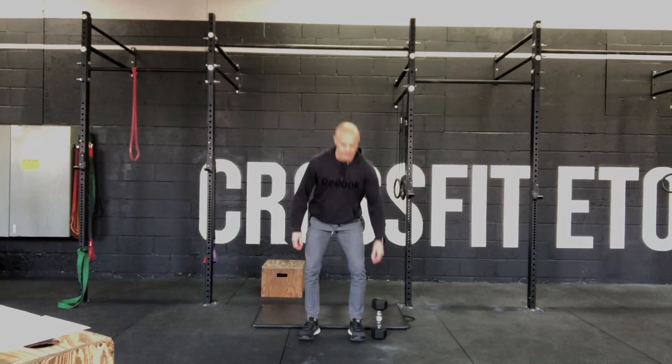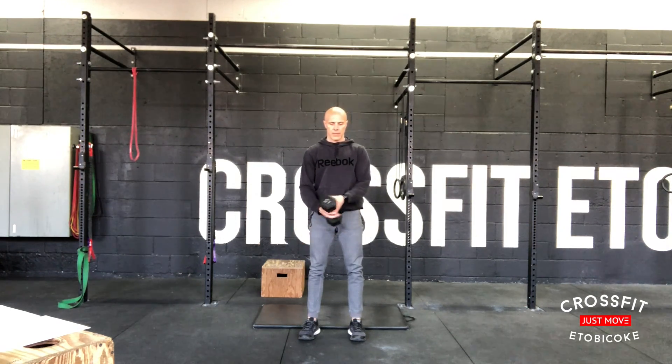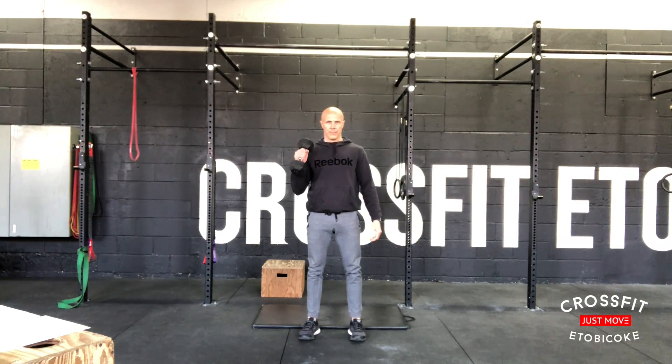Hey everyone, welcome to Thursday, May 14th workout. We're going to start with four sets of 10 hammer curls per side, keeping a neutral grip and making sure we squeeze our bicep at the top.